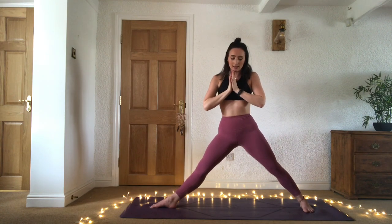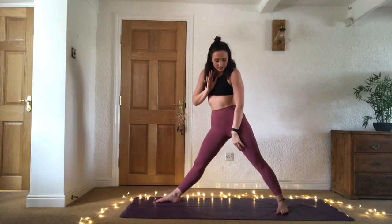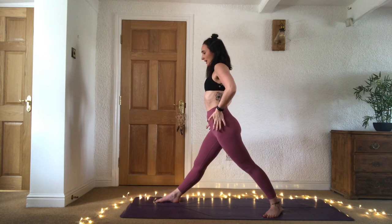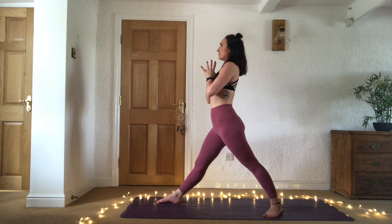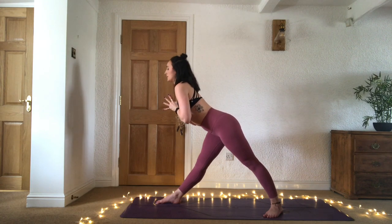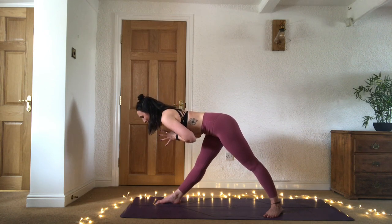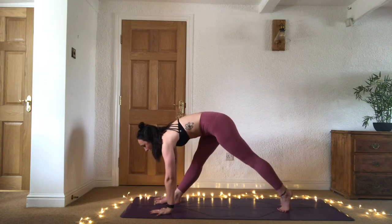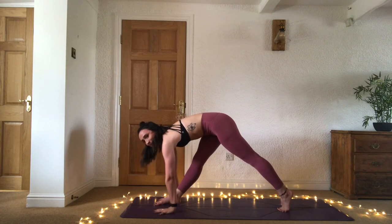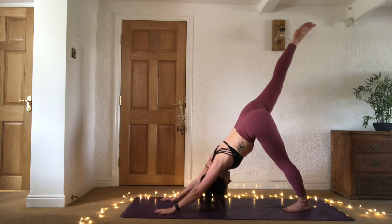Start to straighten that right leg again and step the left foot in slightly so we're squaring off the hips to the back of the mat. If you need to step the left foot in so you can really bring that left hip forward, please do. We're finding parsvottanasana — pyramid pose. Inhale, both legs are straight. Exhale, hinge forward and fall halfway, send the right hip back, the left hip forward. From here, place the hands down to the mat and come to the ball of the back foot — we're transitioning to three-legged dog. Keep this right leg nice and straight, press into the hands, push the shoulders up and out, and start to lift that right leg.